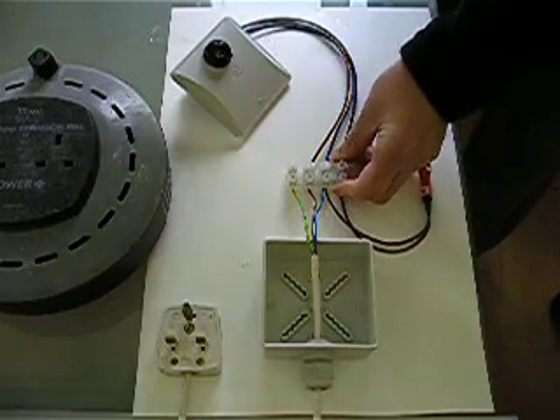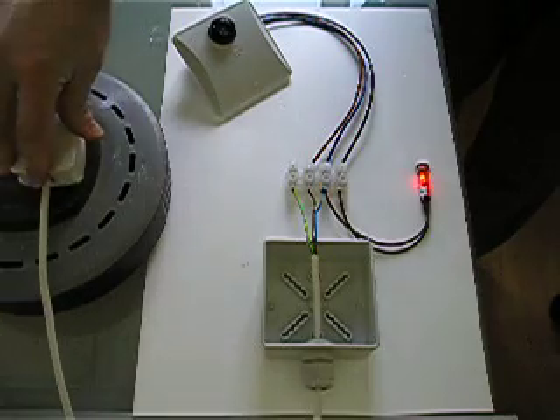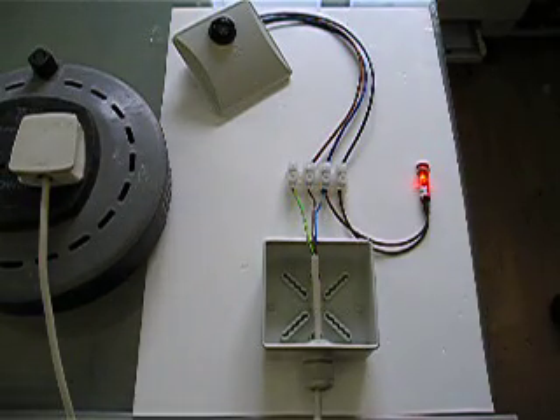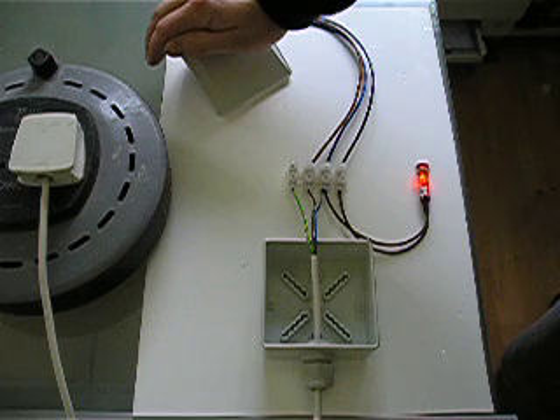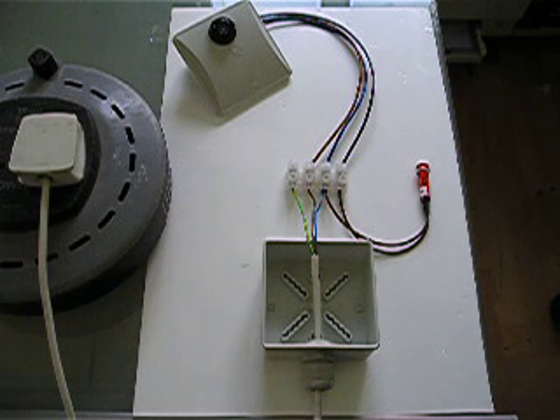Make sure those connections are nice and tight, and then simply plug the unit in. You'll note that the sensor switches the light on for five seconds. As soon as this has gone off, we can do the test of covering the cell. There's a program delay, and the sensor comes on. And then we show the sensor lights, and the light goes off. Thank you for watching this demonstration today, and I hope I've been of some help.